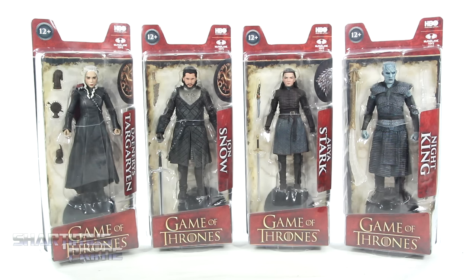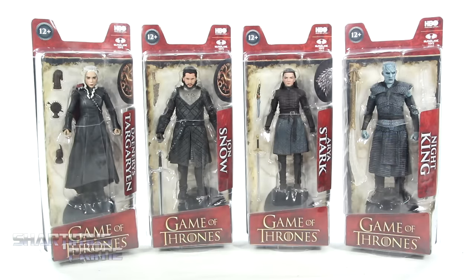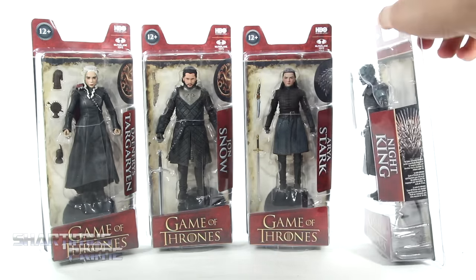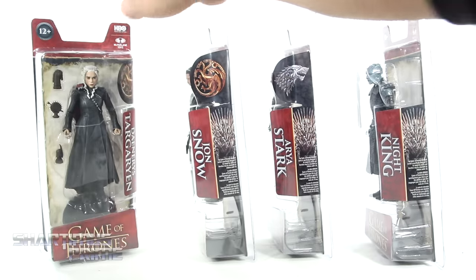And if you're trying to pick up these figures, you can order them from Entertainment Earth — link in the description below. I'm honestly not a Game of Thrones fan, but I really do appreciate McFarlane Toys sending these out my way, and I did want to get a close look at them. On the side you can see these little read-ups, so if you want to read that, go ahead and pause it right now. It's the same on each side of the packaging, so you can see the names.